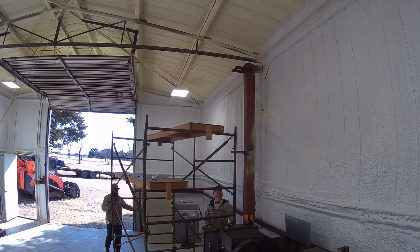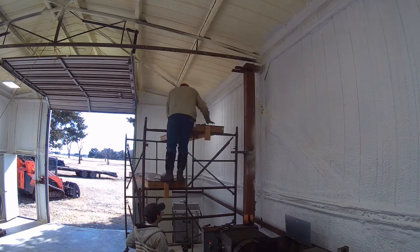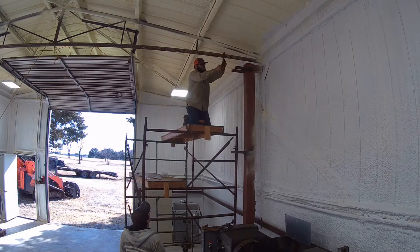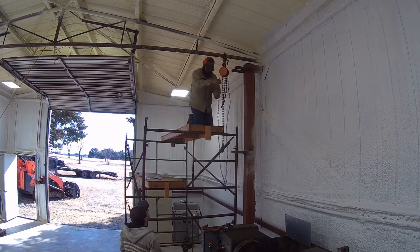This video is about building a homemade jib crane in a shop. Here we're setting the chain fall into place to pick up the pivot pin.